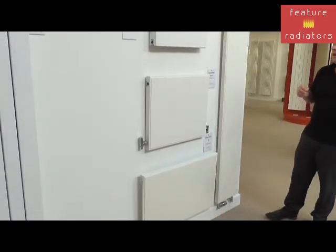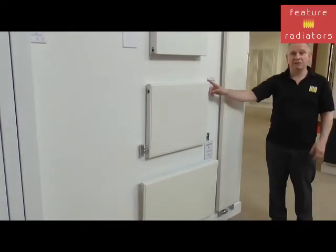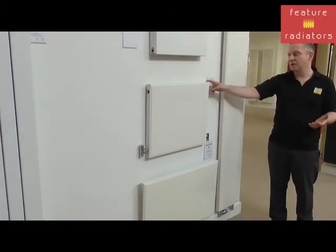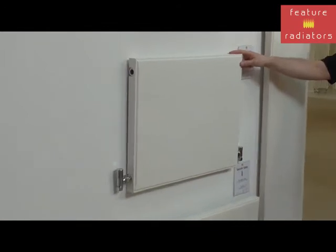If you want your radiator to sit even closer to the wall, we've got the Plan radiator, which is also from the Dance range. This can be as little as 50 millimetres from the wall to the front face, making it really nice and discreet.